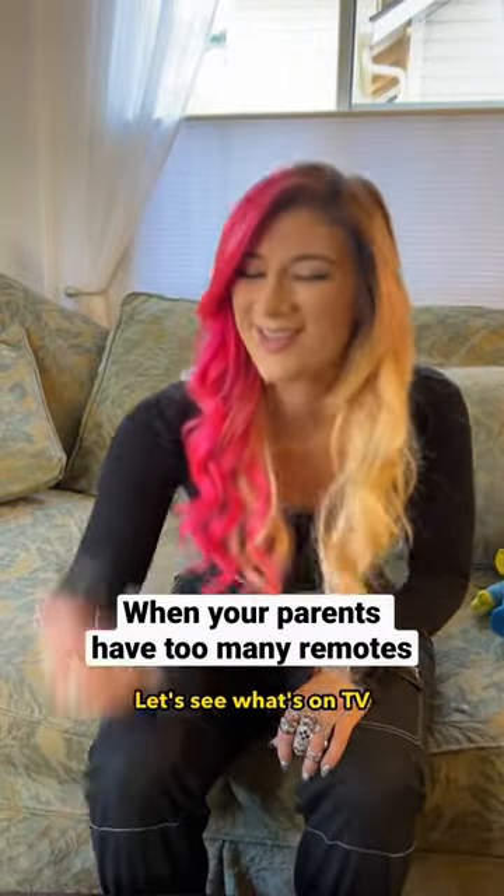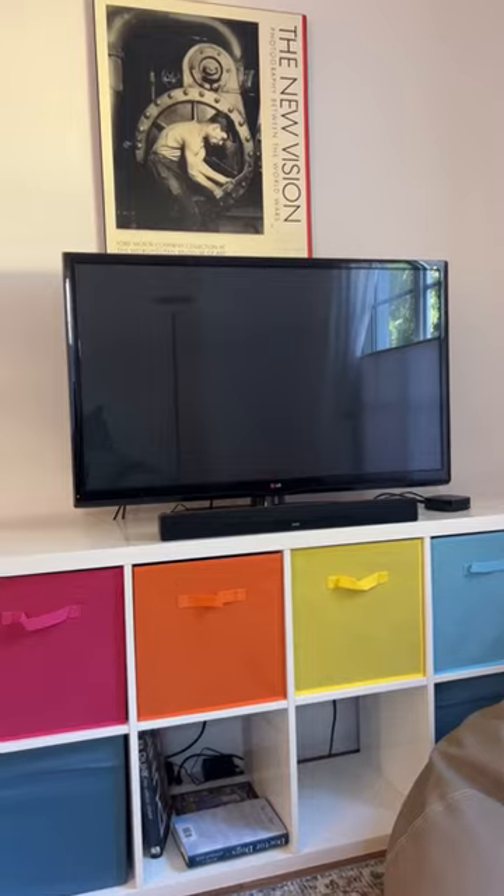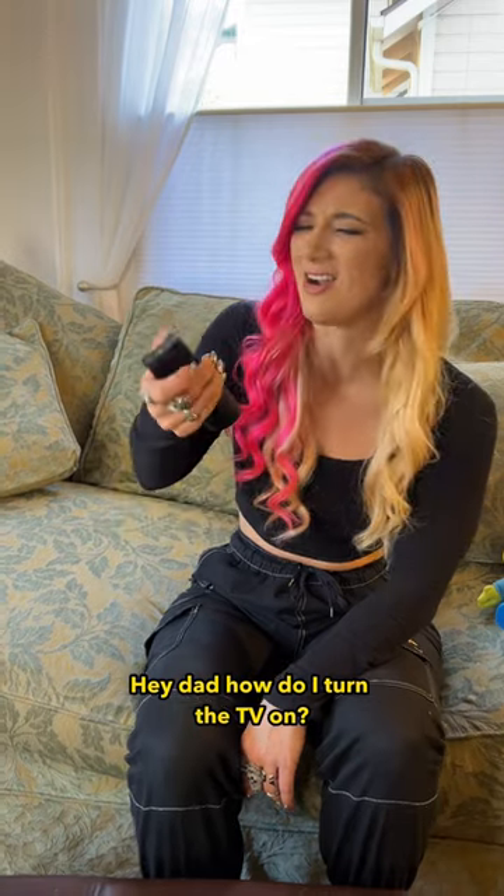It's nice to be home. Let's see what's on TV. Hey Dad, how do I turn the TV on?